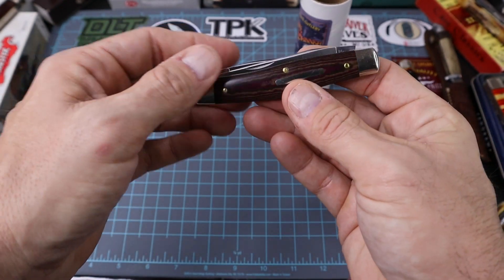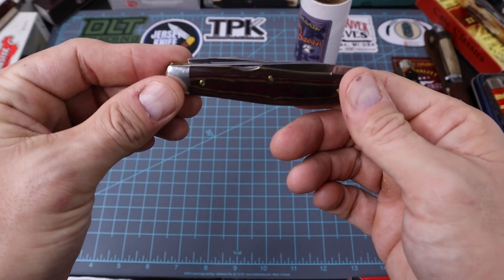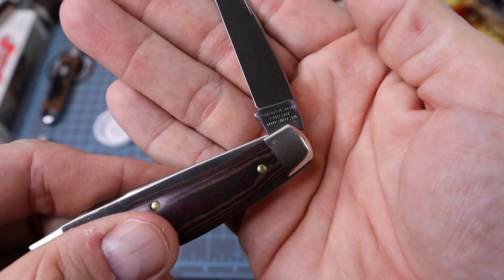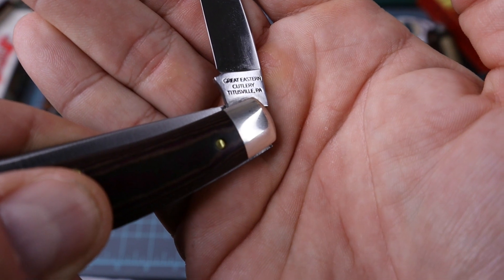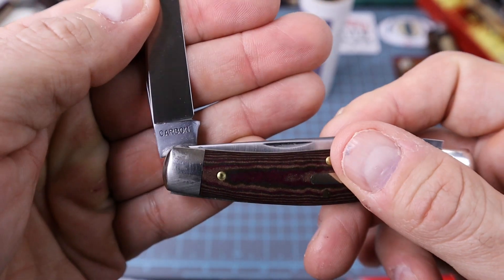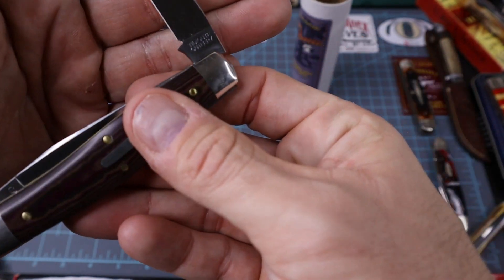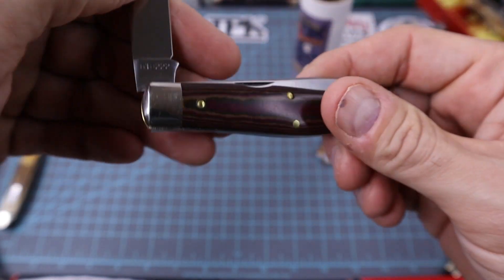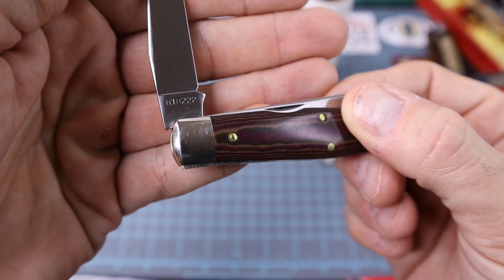So we'll open her up here. It does have the small nail nicks. It's got a cutout on the pile side. So we'll open that one first. Look at the old tang stamp here — what's that say? Great Eastern Cutlery, Titusville, Pennsylvania. Then on this side we got carbon. Let's open the show side. Titusville Cutlery. Then it's got the model number — 818222.